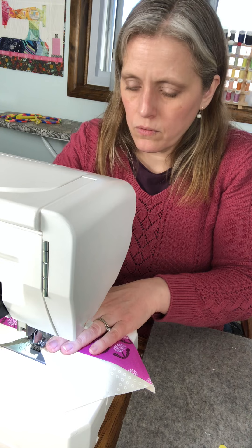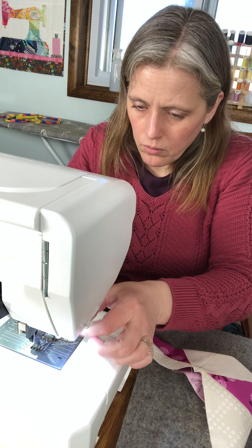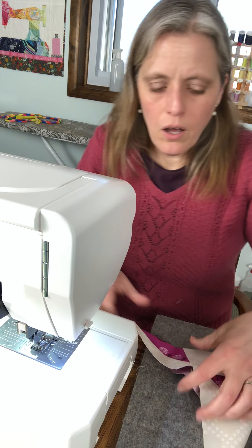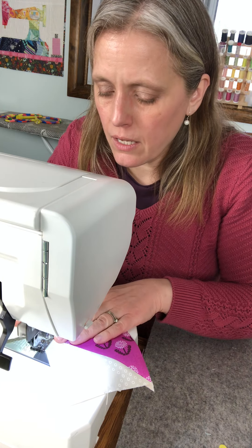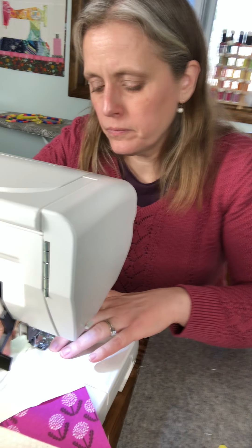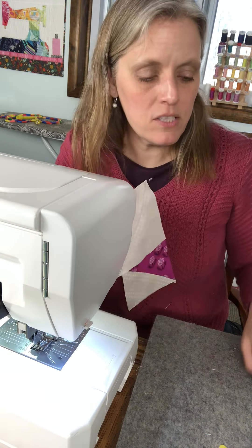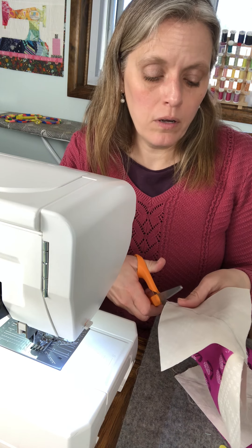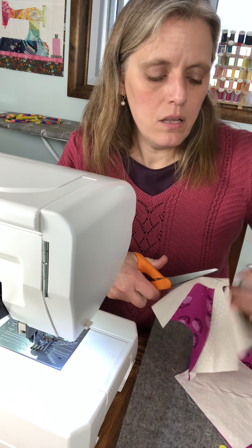My needle came unthreaded — now you guys get to watch me re-thread the needle. What could possibly go wrong? First try! Sewing that second side — sewing on both sides of the line, quarter inch away — and now again you can use your rotary cutter or scissors and just cut on the marked line.